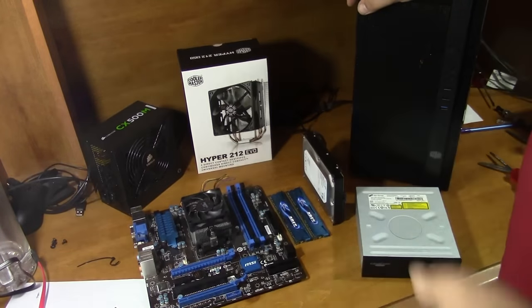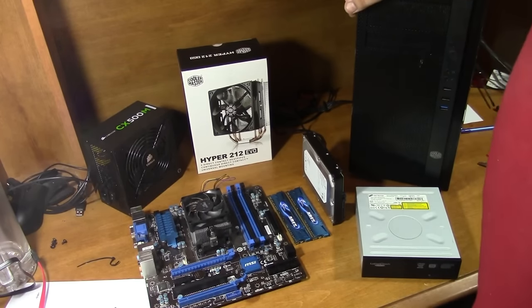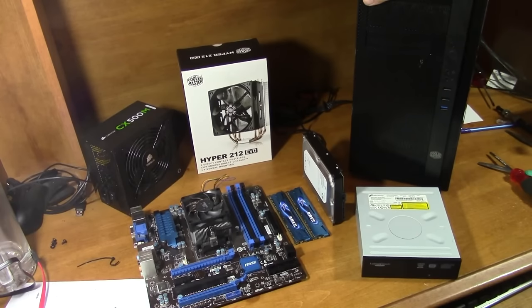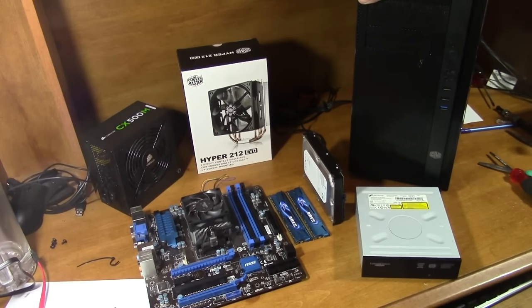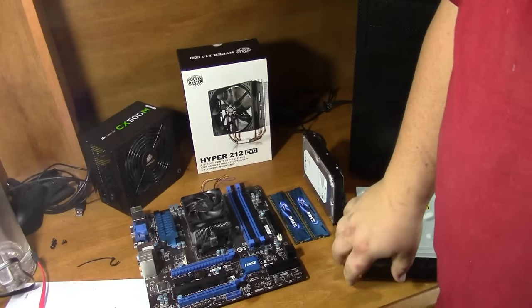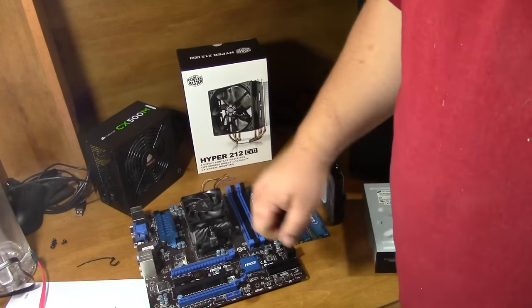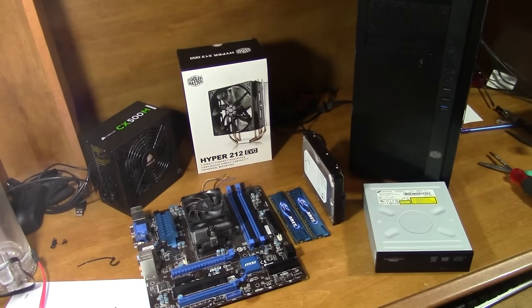I'll go ahead and list all the exact parts I'm using in the description below in a parts list, and just for fun I'll price everything out. This machine will play any modern game up to today — some of the newer triple-A titles I might have to lower the resolution to 720p to play at medium or high settings, but a lot of games that are one year old and older I can just play on high settings at 1080p. I'm going to go ahead and finish stripping this down, take this cooler off, clean all that thermal compound off, and we'll come back for the build.